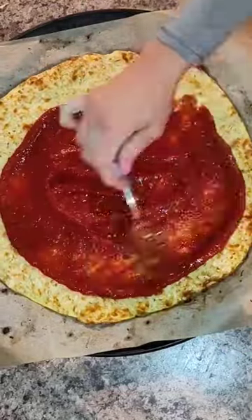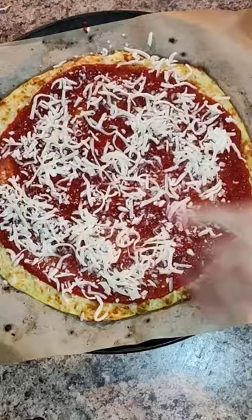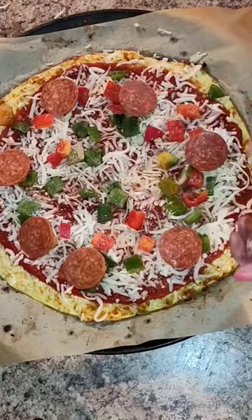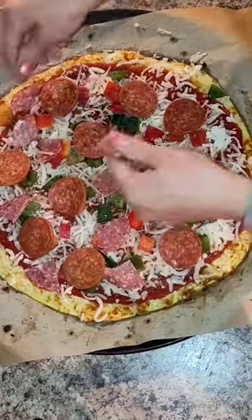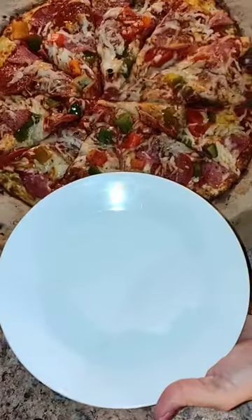Once it comes out, you're going to top your pizza with your favorite sugar-free pasta sauce. Add any toppings that you like and bake again for another 10 minutes. Let it cool and enjoy.